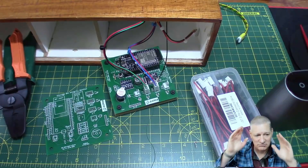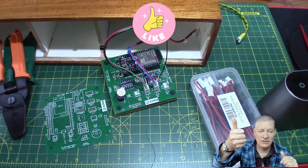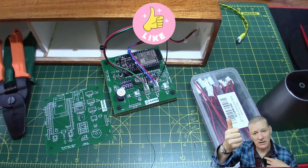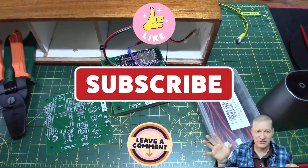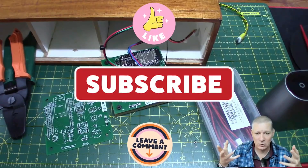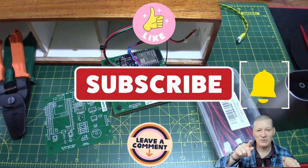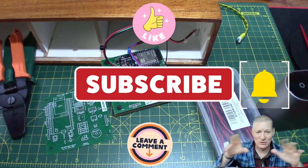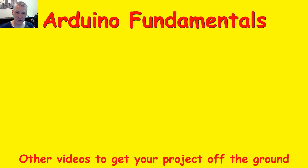I'll put links to all these bits and pieces in the video description. Do go and click the JLCPCB link below - it might make you think about having a go at making PCBs. I hope you enjoyed the video and found it interesting. If you did, please give it a thumbs up - I appreciate that as much as comments, so put your thoughts below even if you'd have done it entirely differently. Don't forget to subscribe and ring the bell, otherwise you won't be notified about future videos. See you in the next one.